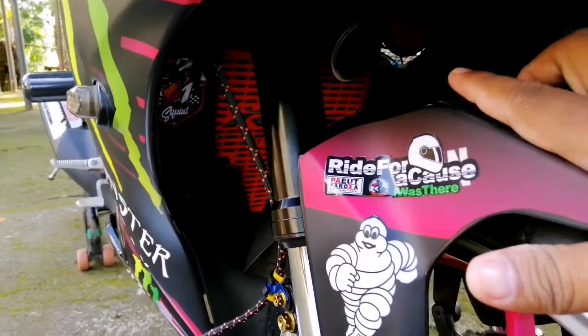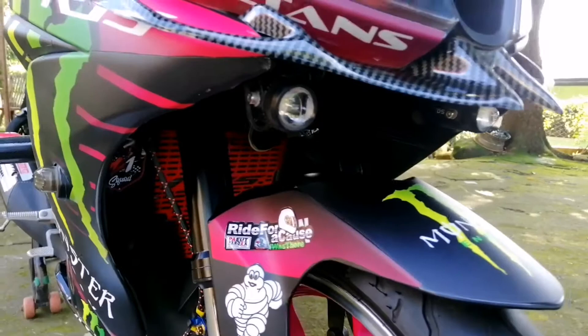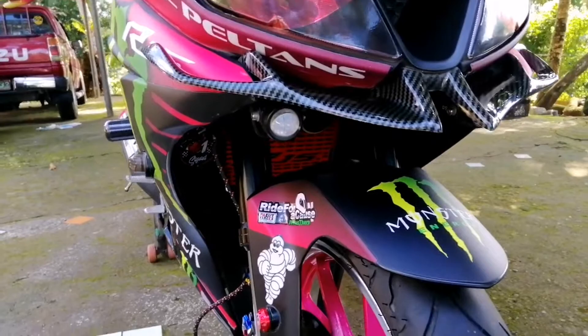Mapapansin nyo doon sa loob, mayroon ng naka-radiator na itong motor na ito, yung R15. Radiator na siya, liquid cool. Then yung kanyang horn, nakikita nyo dito. So 155cc yung engine. Then single cylinder siya, 4-stroke and 6-speed siya.